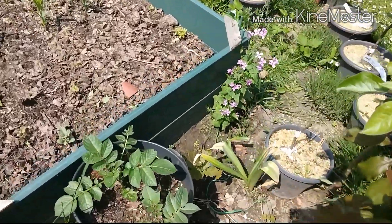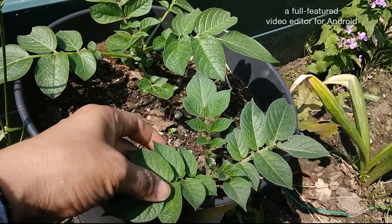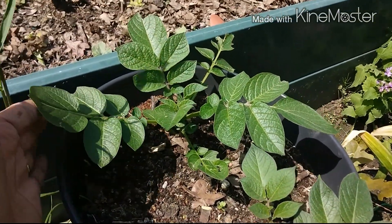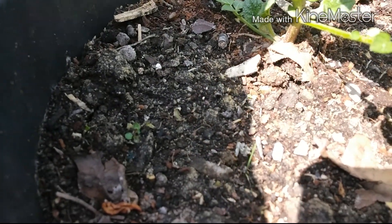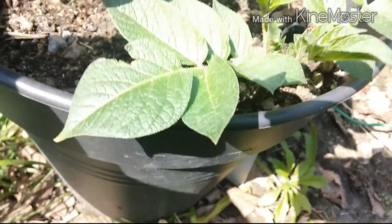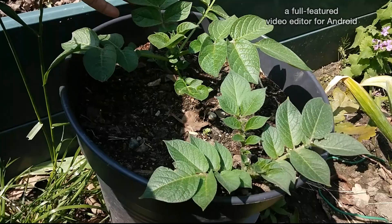Here are the potato cuttings that I also rooted at home. As the weather got a little bit warmer, I planted them here and they are now growing. It has lots of suckers but I don't want to remove them — just let the suckers grow so that the potato will become more sun. I'm hoping they will produce at least some tubers. This is the first time I've made this experiment.